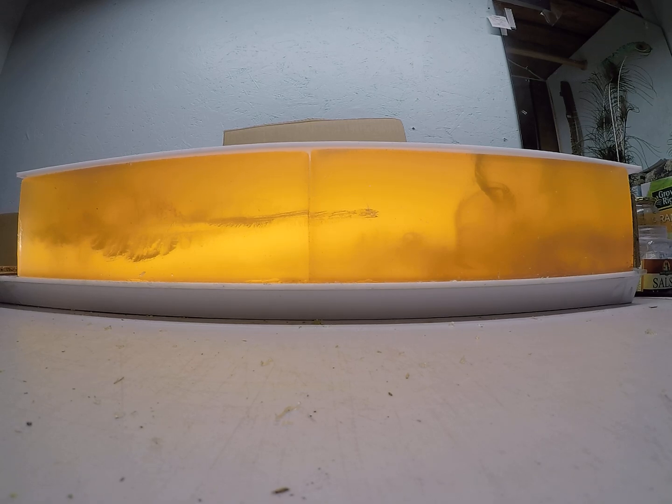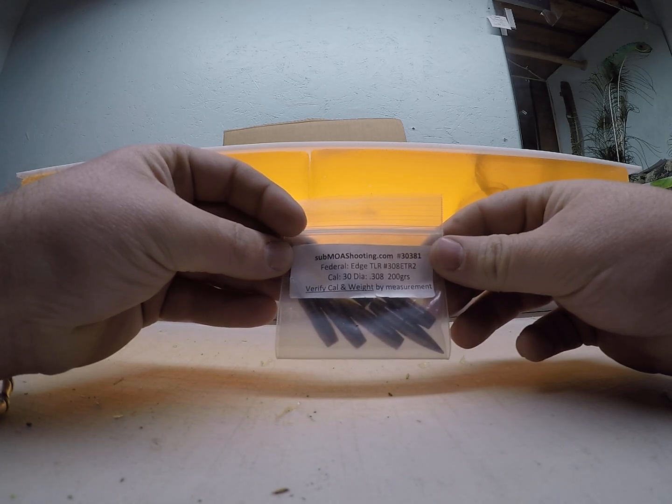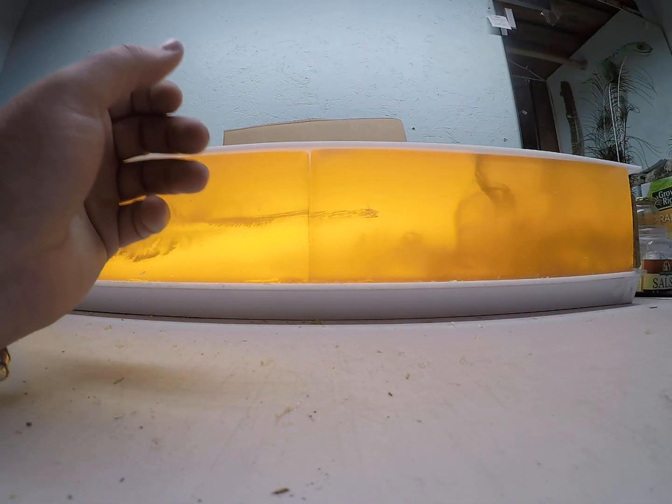Hope you guys enjoy this video. If you get a chance and want to test some of these bullets on your own, go check out submoashooting.com — get sample packs, save yourself a little bit of money on load development before you commit to buying more.